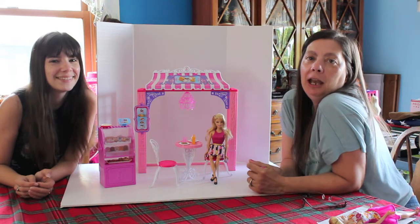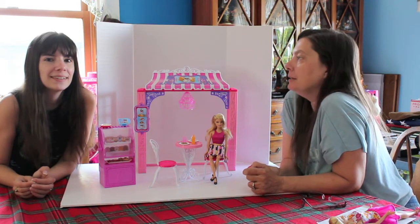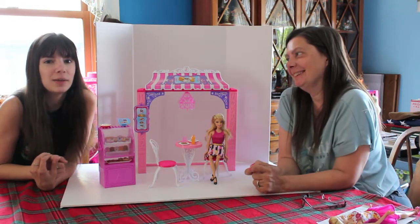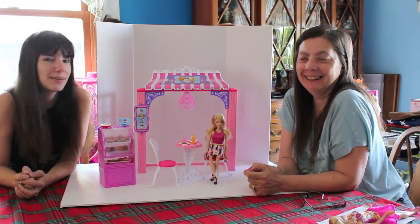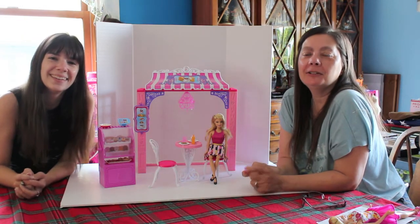Thank you for watching, and stay tuned — we'll do the third playset. You can find my channel over at QP83, K-E-W-P-I-E-8-3, for doll tour reviews. I'm featuring my mother, who kind of bounces back and forth — the channels overlap sometimes. Thanks for watching!